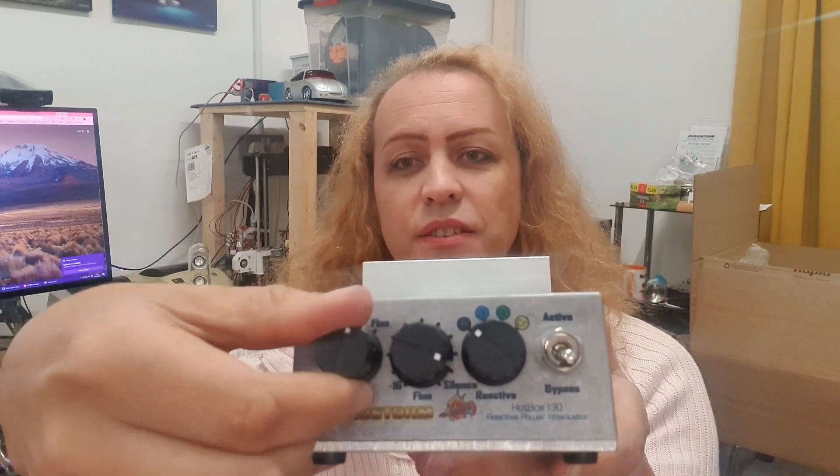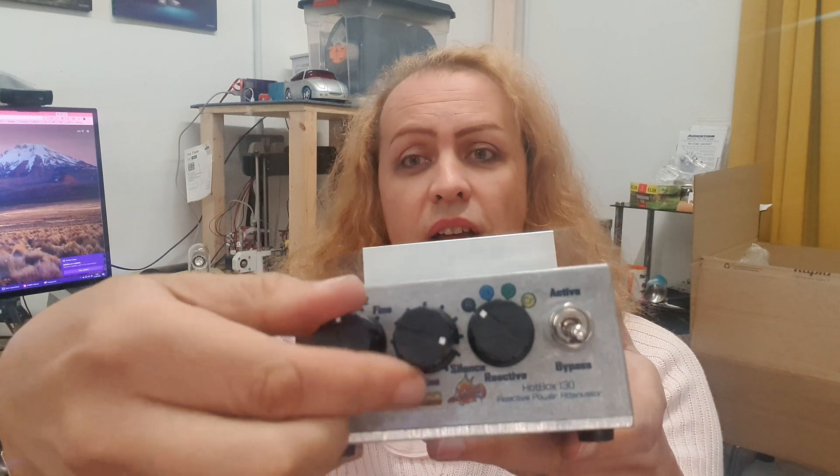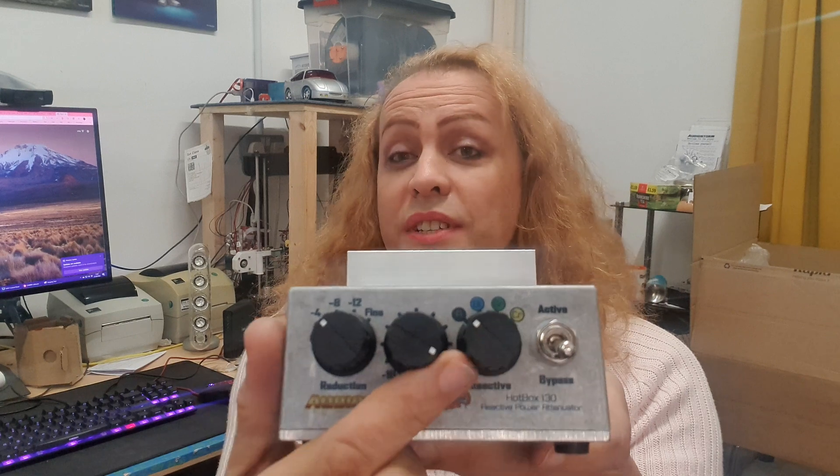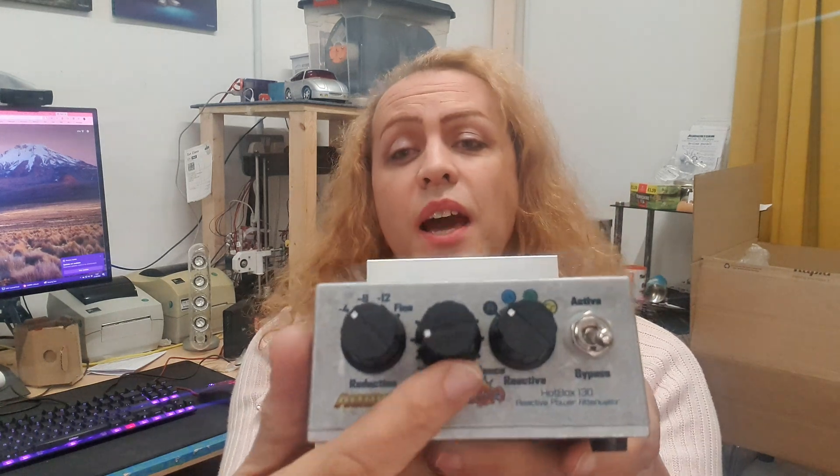That's the first big change. I really like these switches — they're very nice feeling, very high-powered, very reliable. The fine control is the same as the variable in the previous one; it's a very high-powered wire wound. So that remains the same.